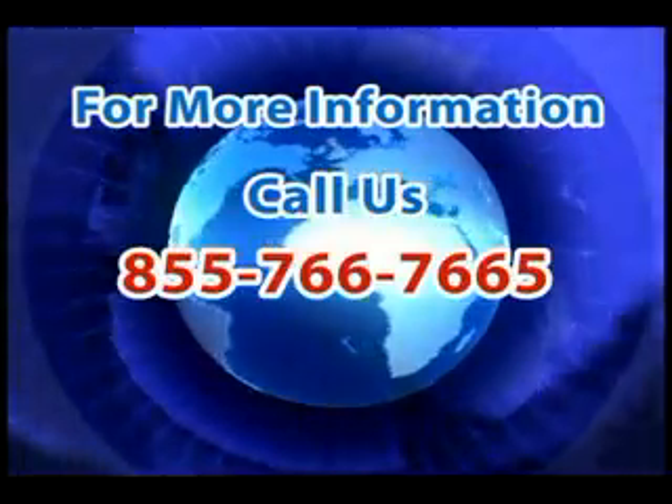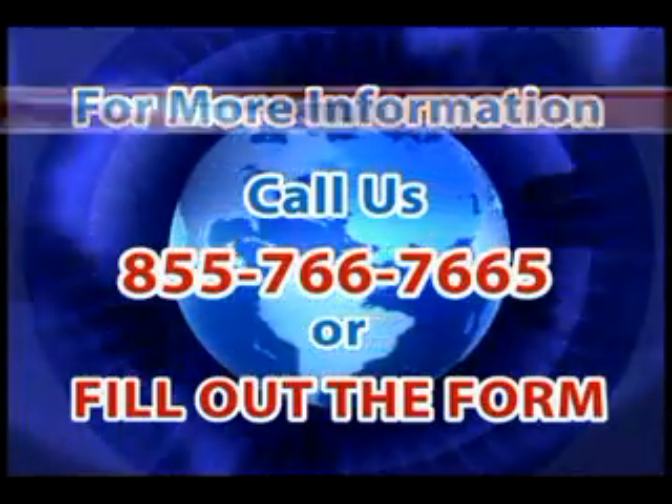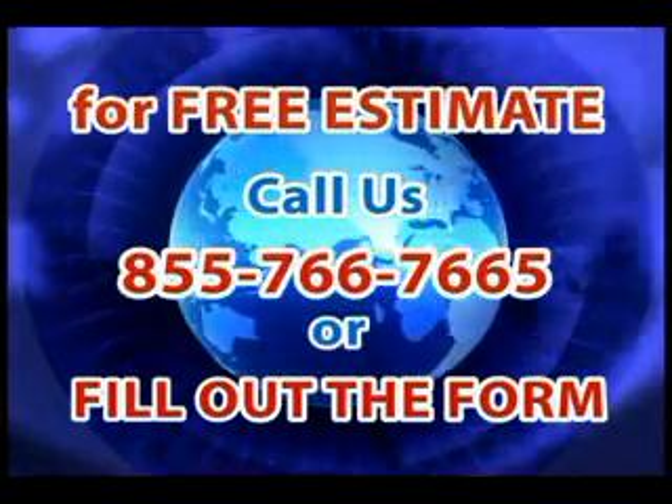For more information, please call us or fill out this form on the right. Schedule your free estimate today.